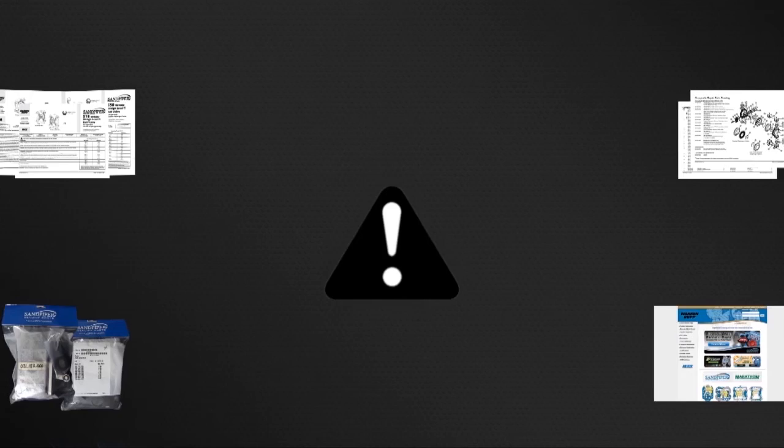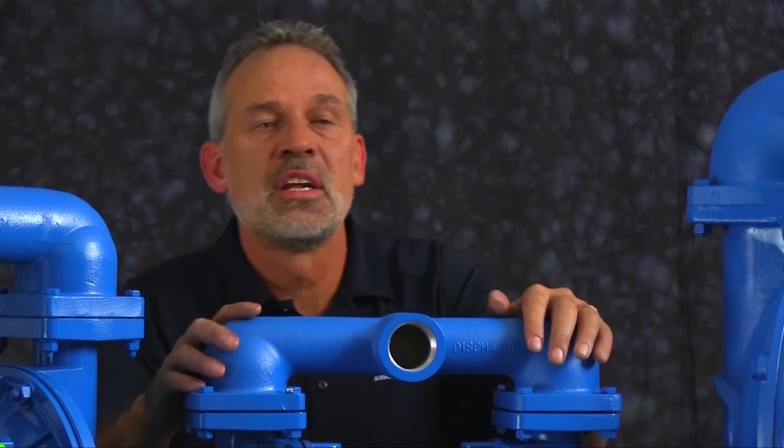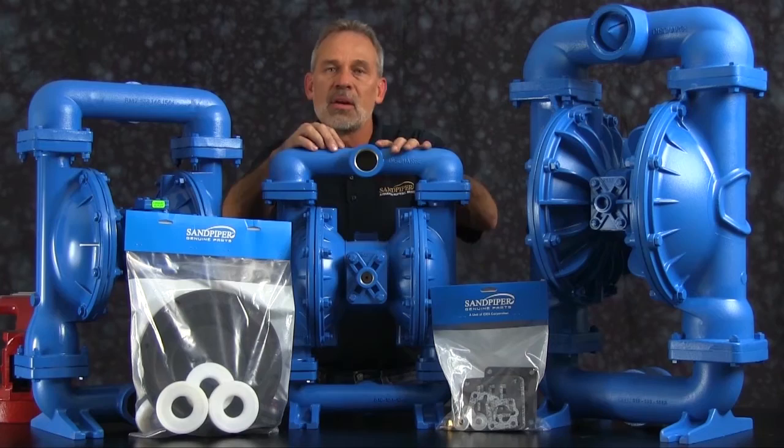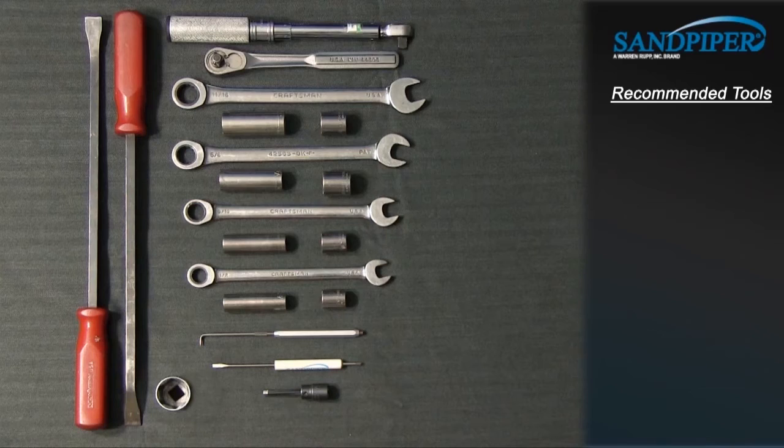The pump we are using in this presentation has been built new and is considerably easier to work with than a pump that has been used in a process. Additional time may be required in the preparation and separation of parts and components during the rebuild. While the pumps are different in size and flow, the techniques used in the rebuild of the S15 metallic are also applied to the S20 metallic and the S30 metallic. These are the recommended tools used with the rebuild. While the sizes may change based on the model, the type will remain the same.